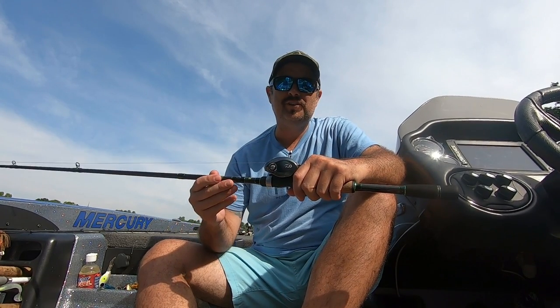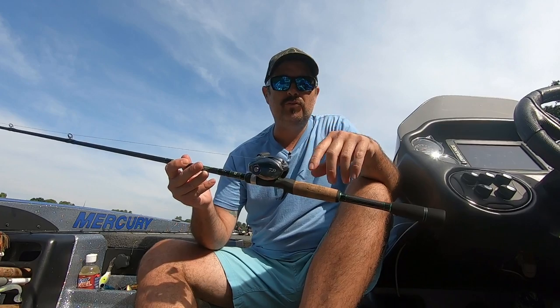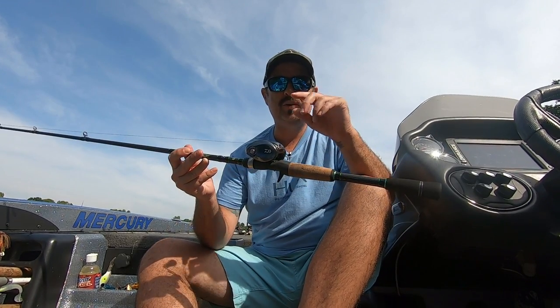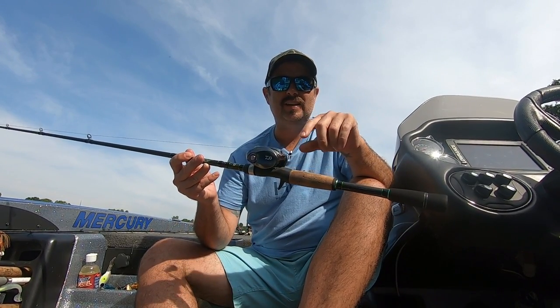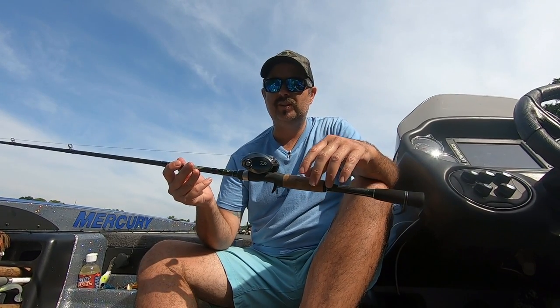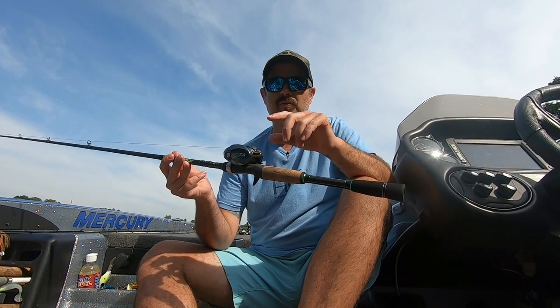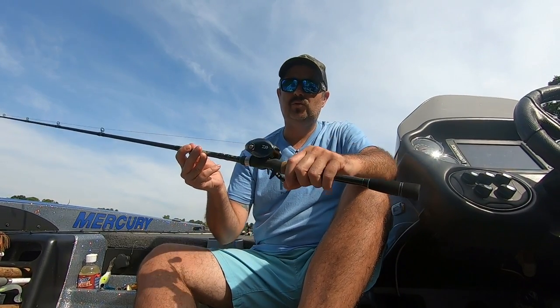Hey guys, Joshua with Josh and Hunter's Adventures, and welcome back to the channel. Today's video, we've got a real review for you. We're reviewing the Daiwa Tatula SV. We've had a lot of the Daiwa Tatulas — we've done some reviews on the CTs, the 100s, different things like that — but we've never gotten to review the SV, so we're going to review it.